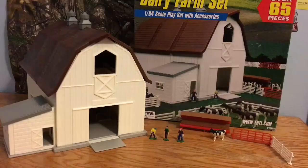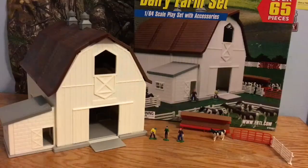That's it for the review on the 1/64 Scout Ertl Dairy Farm Set. I apologize for the long wait for videos — it's been over a month, and I've just been really busy with schoolwork. Once summer comes I'll definitely be able to do more videos. Thanks for watching, and I'll see you down on the model farm.